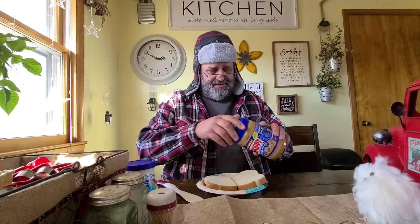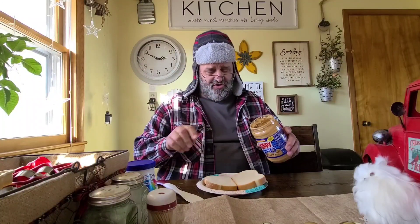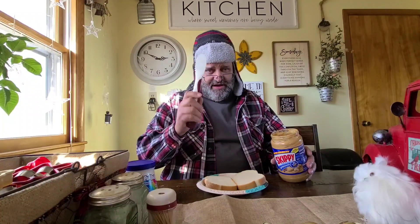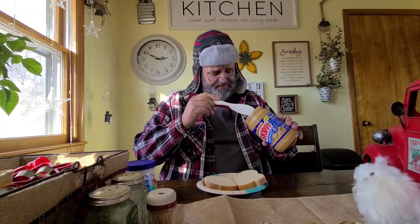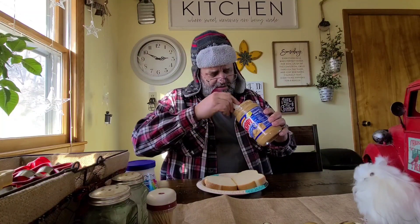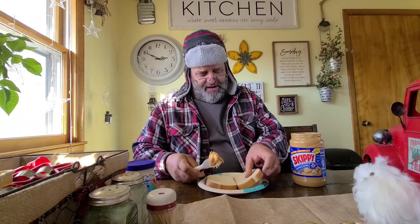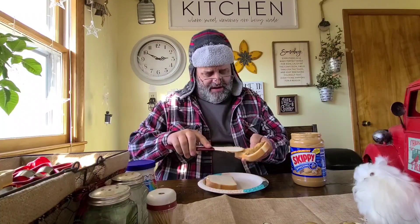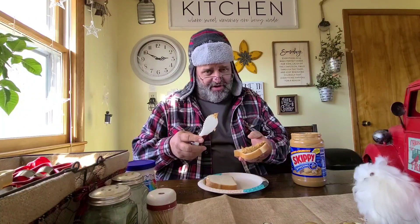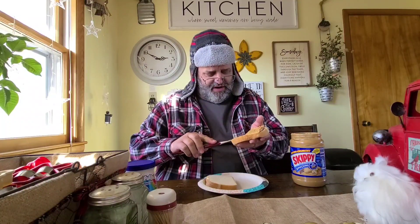So let's get started. We're going to show you two recipes today — this is just the first one. So you get one of your spreader thingies, make sure it's not sharp. You don't want to be using something sharp. Get your peanut butter, take one of your pieces of bread, and we're going to put that peanut butter right here on the bread. And I know you're thinking, well, that's just a peanut butter sandwich. Well, it's not.